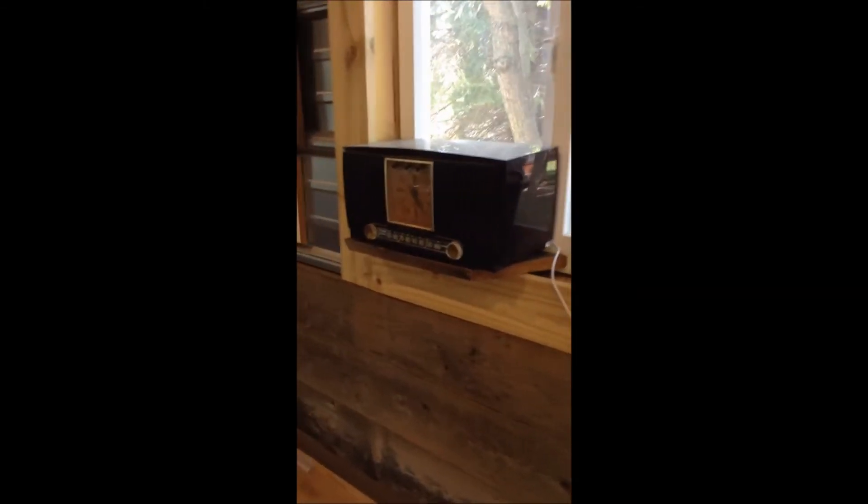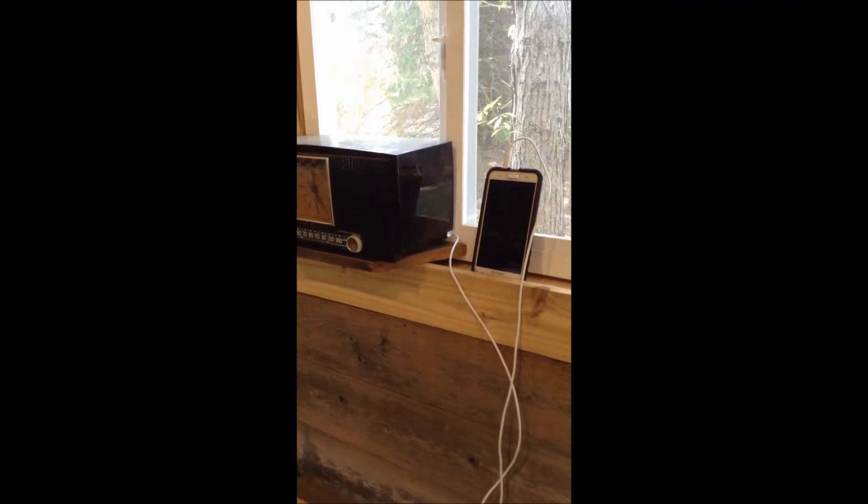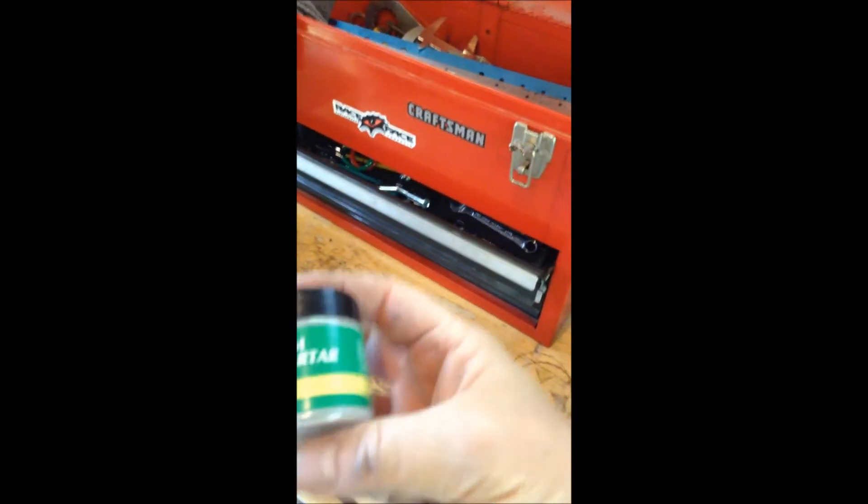I was listening to some jazz — sorry we're missing the jazz on this narration, should have got my guitar out. Anyway, I reconfigured that old 40s Admiral radio to be able to play my phone through it, so I had a little Pandora going this morning.